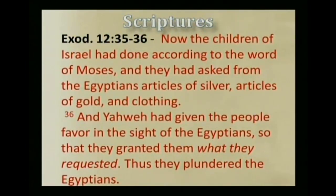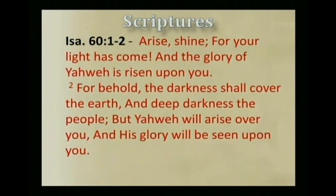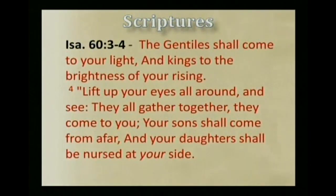Now when we come into the promised land and Yahshua leads us there, it's written that all the wealth of the Gentiles will be ours. In Isaiah chapter 60, verses 1 through 2: 'Arise, shine, for your light has come, and the glory of Yahweh has risen upon you. For behold, the darkness shall cover the earth, and deep darkness the people. But Yahweh will arise over you, and his glory will be seen upon you. The Gentiles shall come to your light, and kings to the brightness of your rising.'